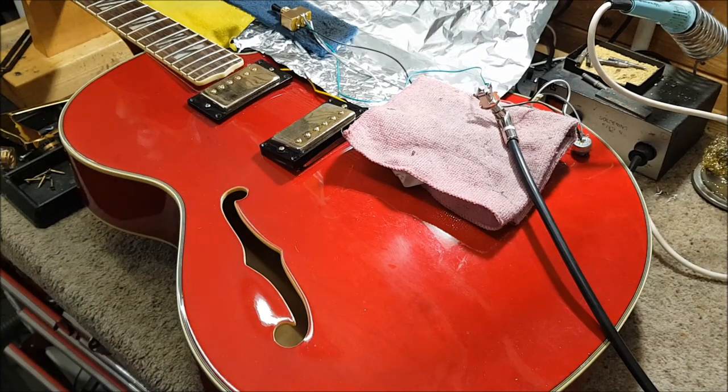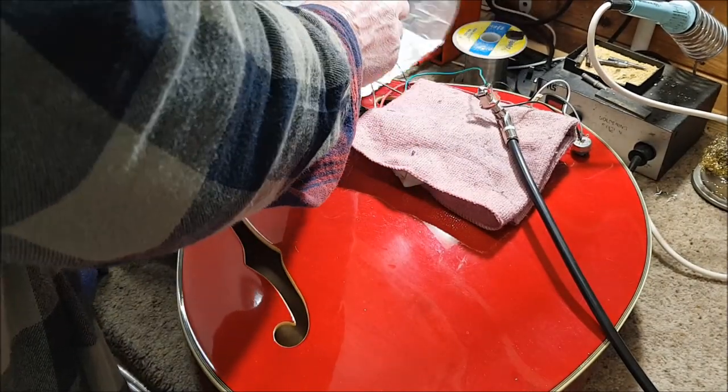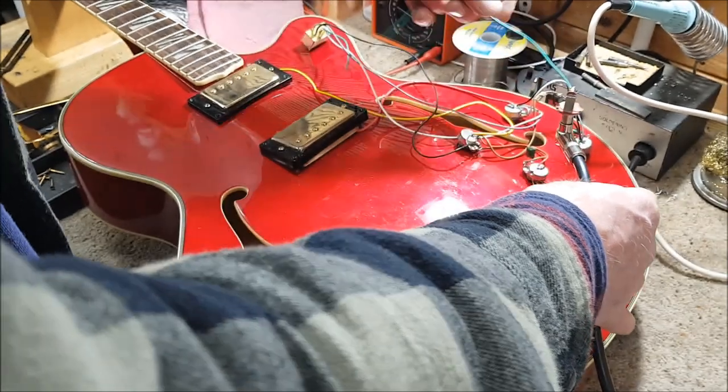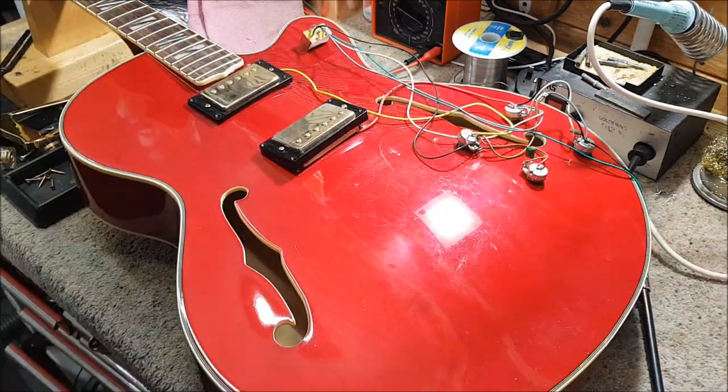Now, that's easy in an ordinary guitar, but I can't really fit copper shielding in an archtop. So what this really needs is all this open-plan wiring gone, and proper shielded cables run throughout, and a total rewire.